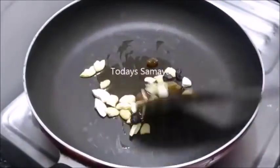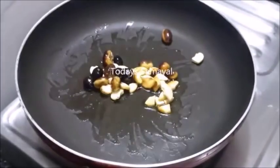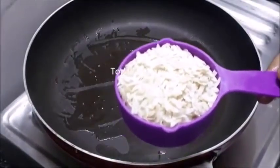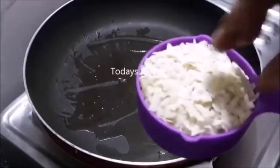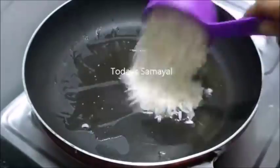We are going to cook it two. We have to cook it. In this pan you have to cook it. If you want to cook it, you will have to cook it a little bit.